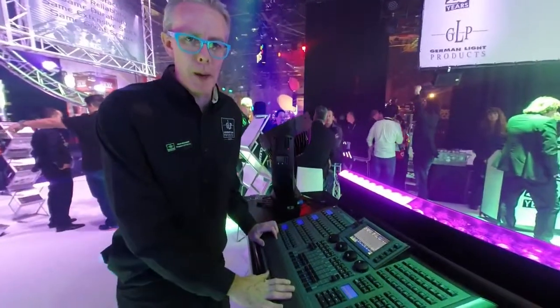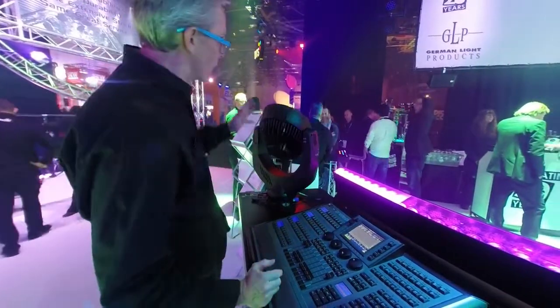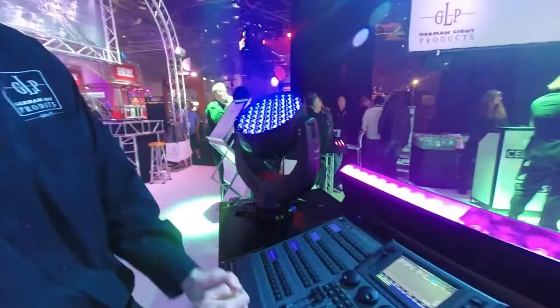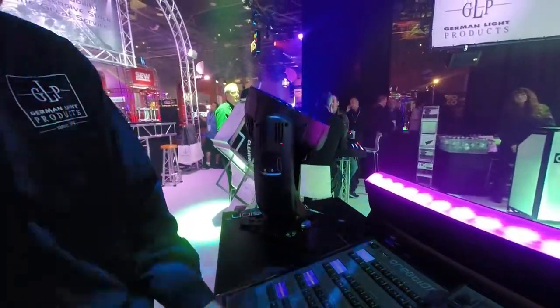Hi, this is Mark Ravenhill from GLP here at the LDI Show 2014, where we're showing two new products. First is our X4 XL, which is a super-sized version of our X4 fixture featuring 55 quad-color 15-watt LEDs from Osram.